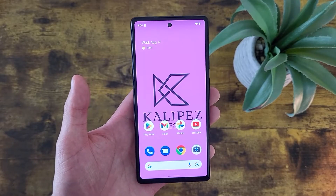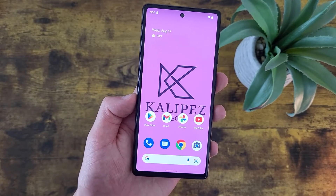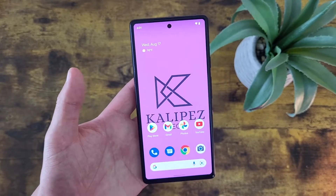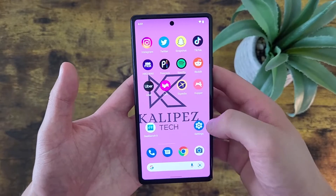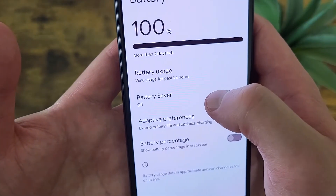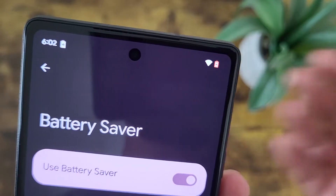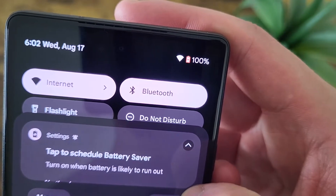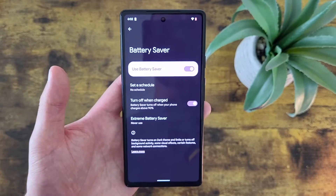The next thing I'm going to show you is a feature called Battery Saver. This is basically going to put your phone in a lower power mode. And while it will slow down performance and limit a bunch of features, it definitely will conserve the battery quite a bit. To get to this feature, go to Settings, then go to Battery, and Battery Saver is right here. Toggle it on, and we are now in Dark Mode. I do recommend only using this when you actually need it, because it will slow down the phone quite a bit.